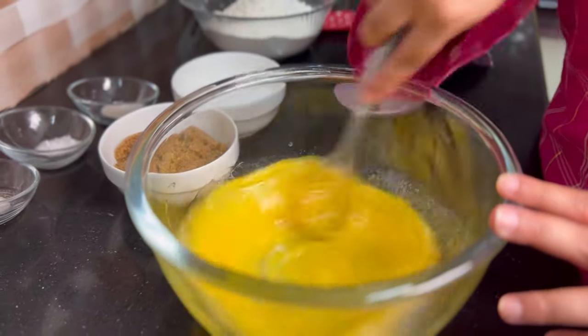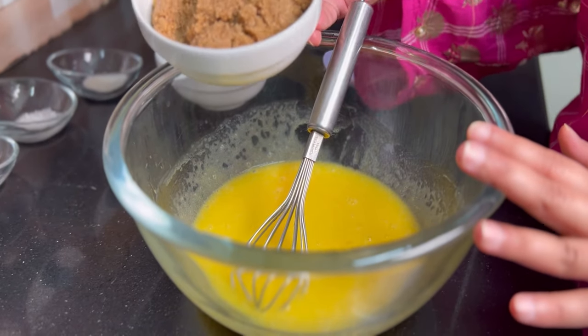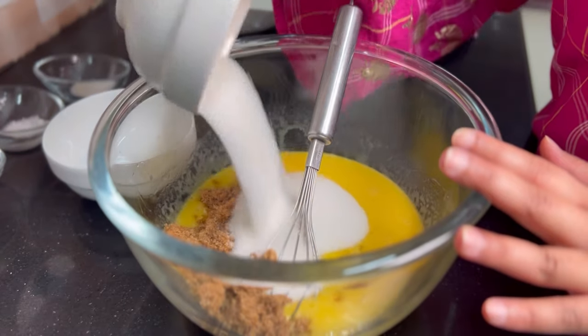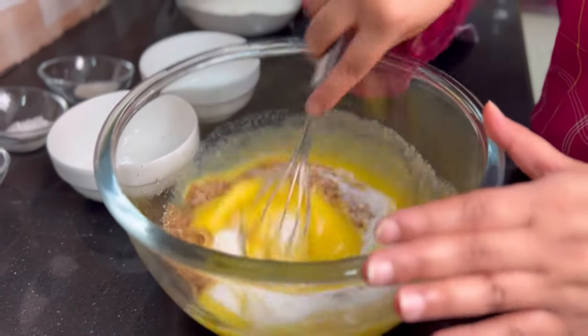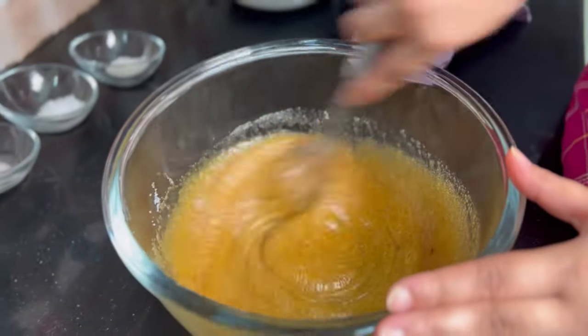We will combine it well. Our mixture has been combined well. Now I will add brown sugar and caster sugar. We will combine it well since the sugar will not fully dissolve. We will whisk for 30 to 40 seconds.